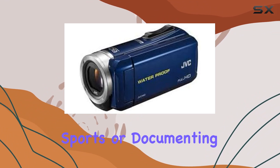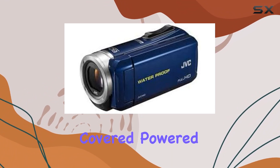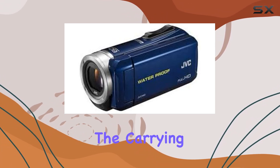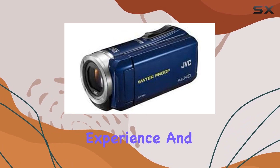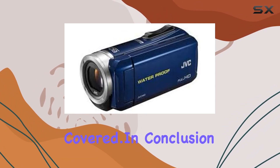Whether you're capturing extreme sports or documenting your outdoor adventures, this system has you covered. Powered by 4 AA batteries, the POV 1.5M is not only reliable but also versatile. The carrying case and double hook-and-loop mount make transportation and mounting a hassle-free experience. And for those looking for multiple mounting options, the star mount has got you covered.